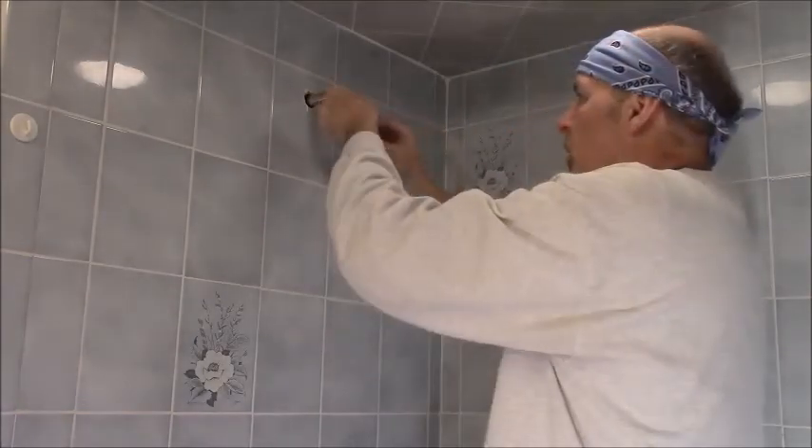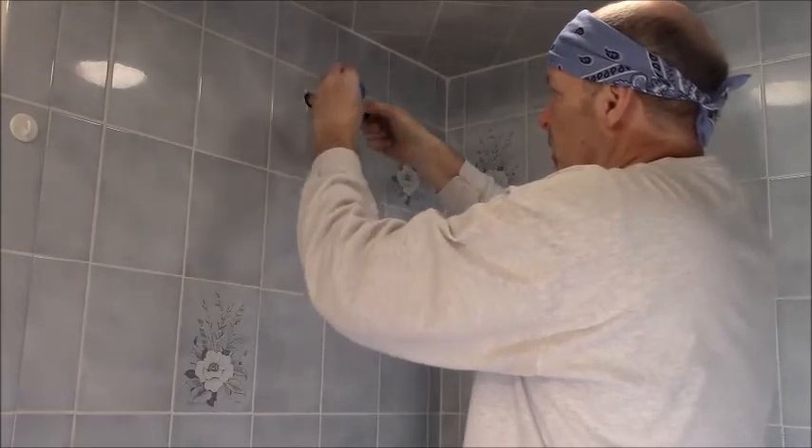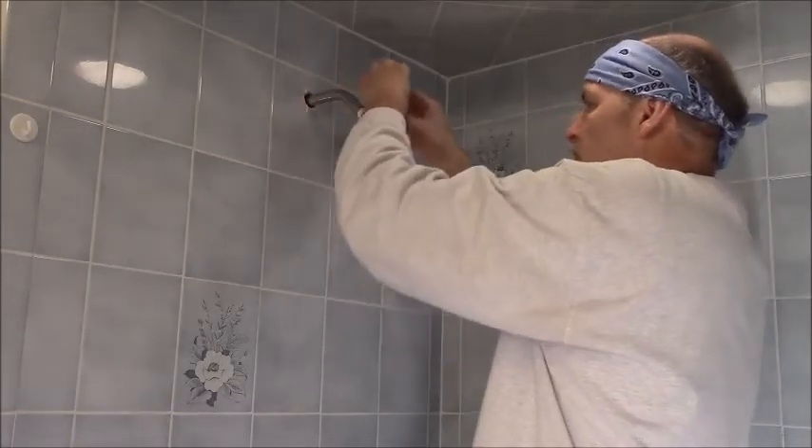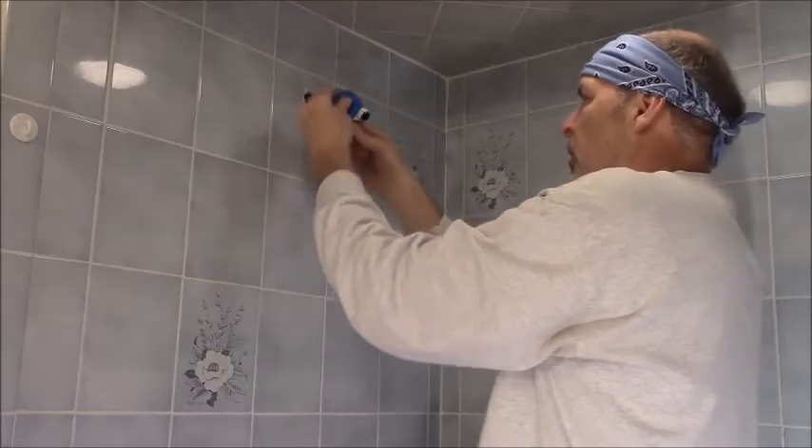Before putting on the new shower head, another few wraps on this end will prevent leaks and give it a tight seal. Remember, the pipe is pointing the opposite way, so I'm wrapping the tape in the other direction.